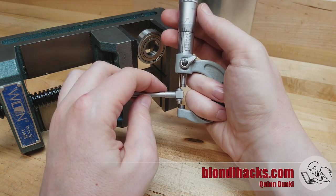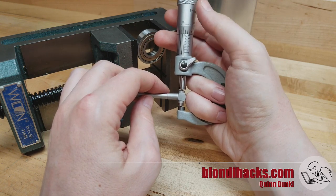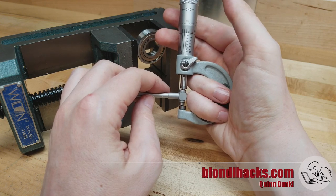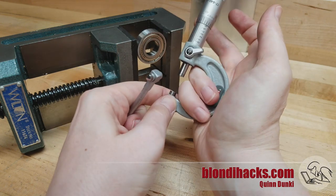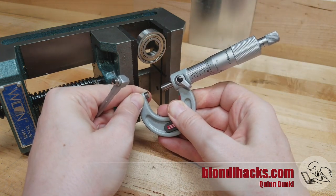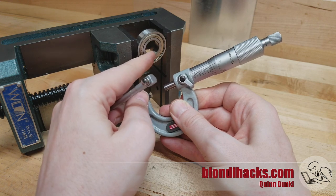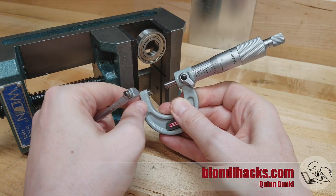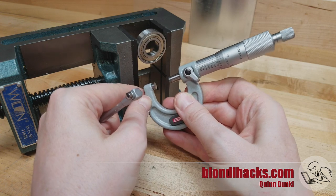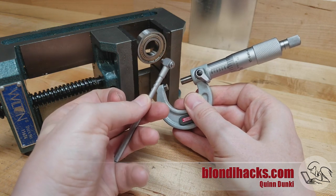Then I come in with my micrometer and measure the distance across the anvils. There's our 625. This is a very precision ground bore — the inside of a bearing — so we can trust that if we get exactly 625, then we can feel confident that our technique was correct.